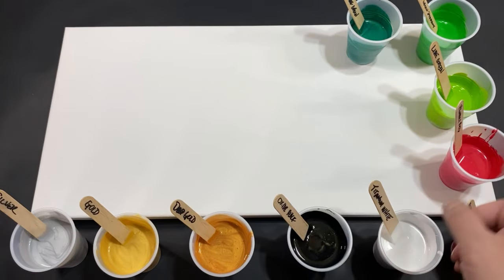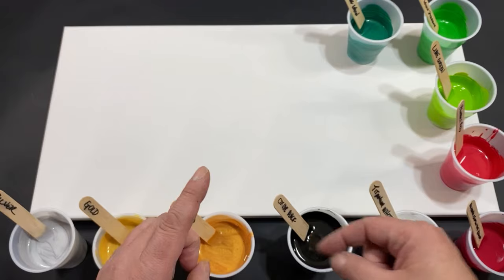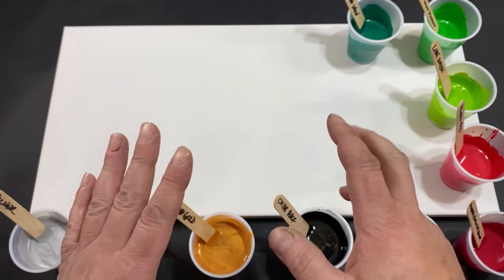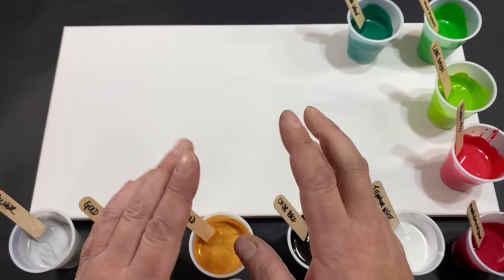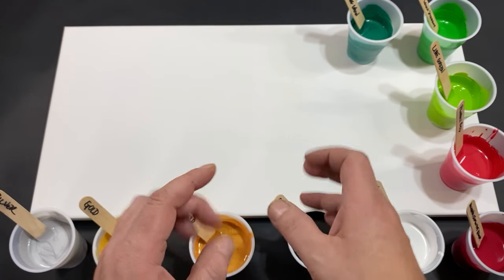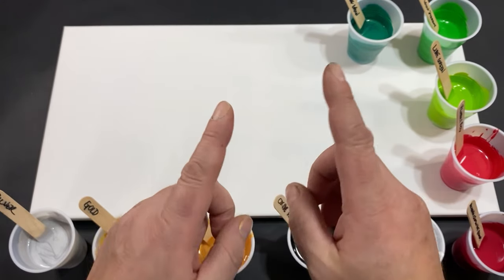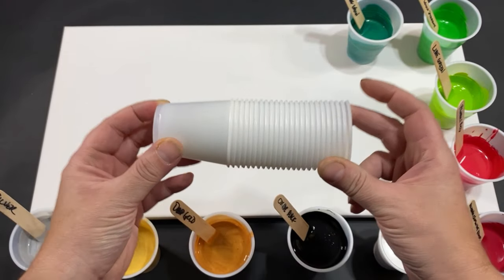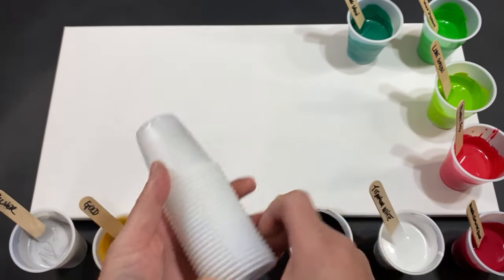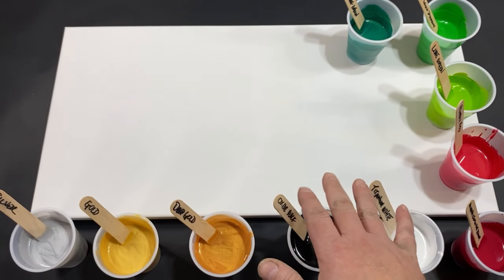Welcome everyone to the Fluid Art Express Christmas Special. My name is Michael. Today, for my painting, I wanted to celebrate the 24 amazing artists that are in this collaboration by doing a 24 mini flip cup painting on this 12 by 24 canvas.